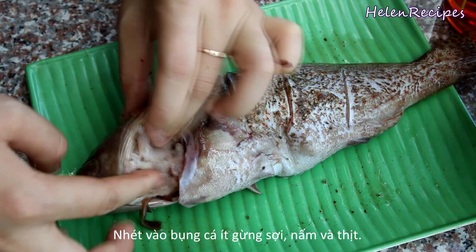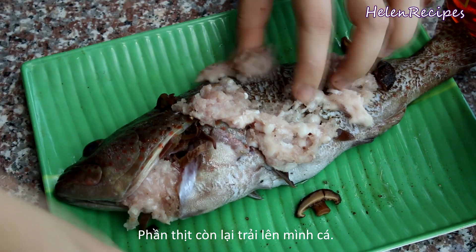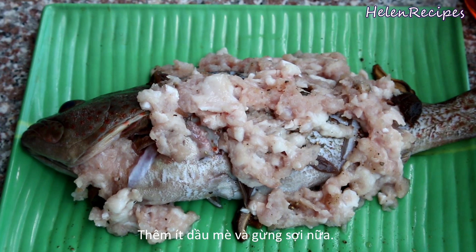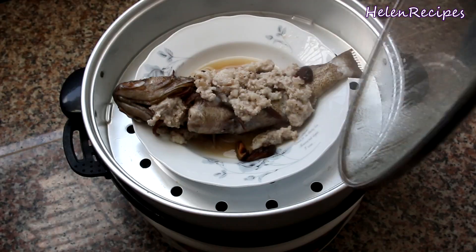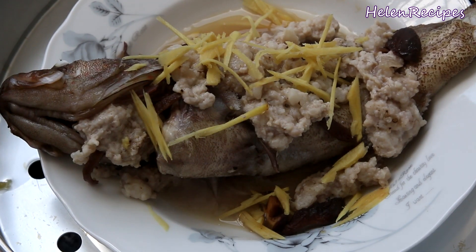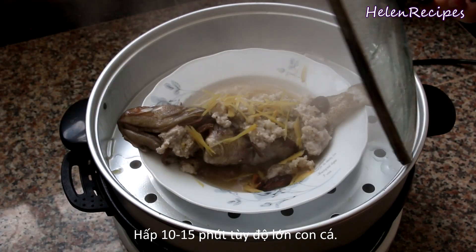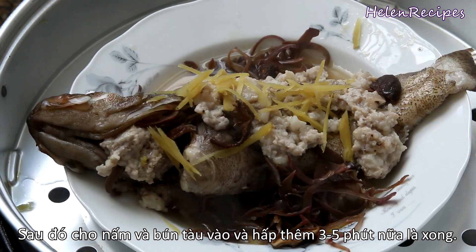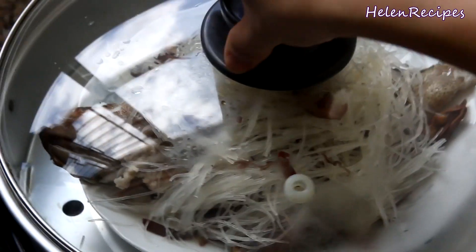Take the fish out of the fridge and stuff some mushrooms, minced meat, and ginger into its cavity. Spread the rest of the minced pork over the surface of the fish and drizzle some sesame oil on top. Place the fish on a ceramic plate and steam for about 10 to 15 minutes depending on the size of the fish. Don't forget to add some ginger strips on top as well. After steaming for 12 minutes, add the mushrooms and glass noodles on top, then steam for another 3 minutes and it's done.